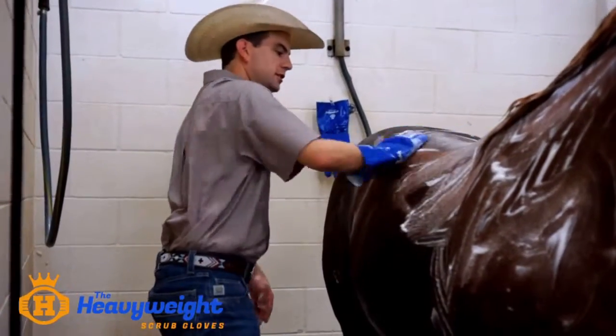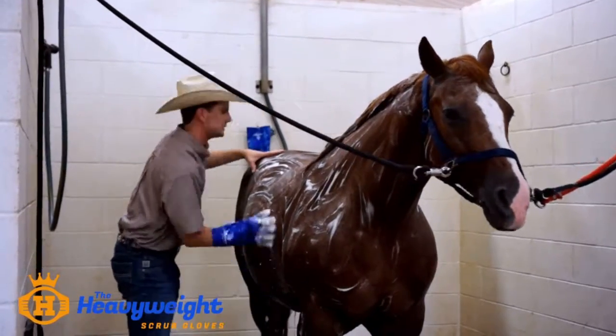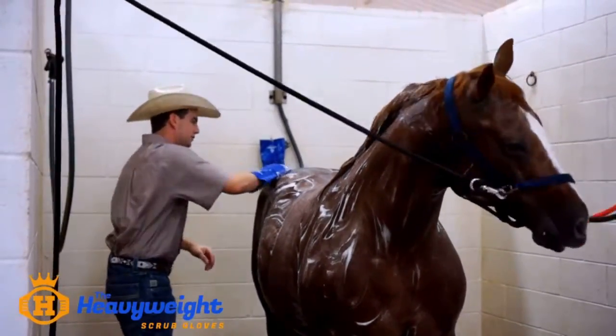The results of using the glove — from what the horse looked like before we gave the bath and after — I'm very pleased. The dirt that came off of the horse, the amount of effort it took to get that result was minimal.